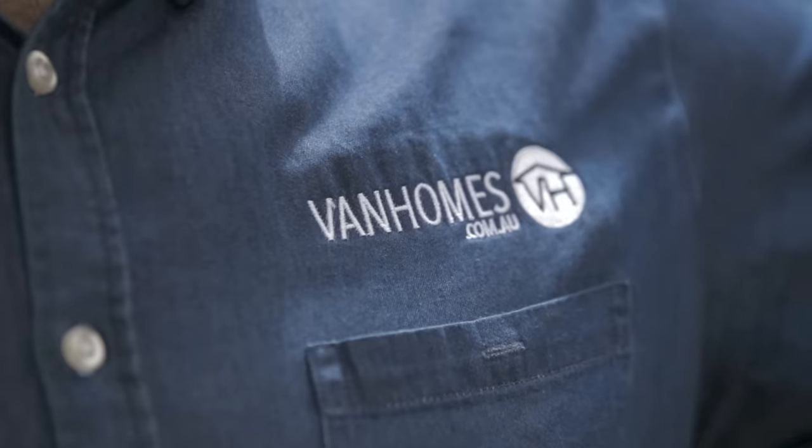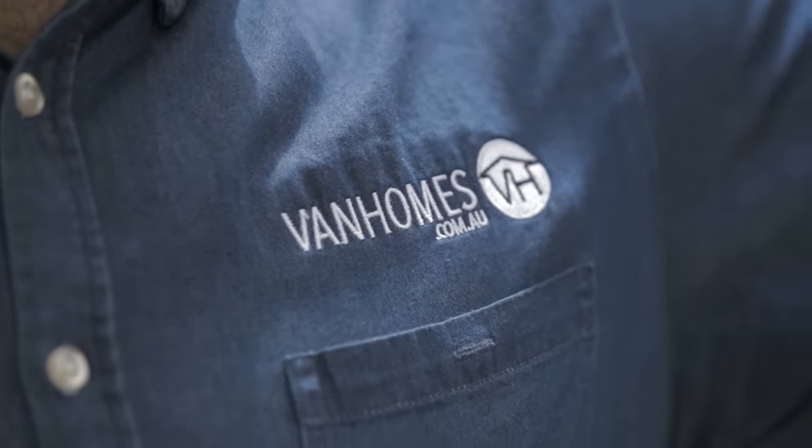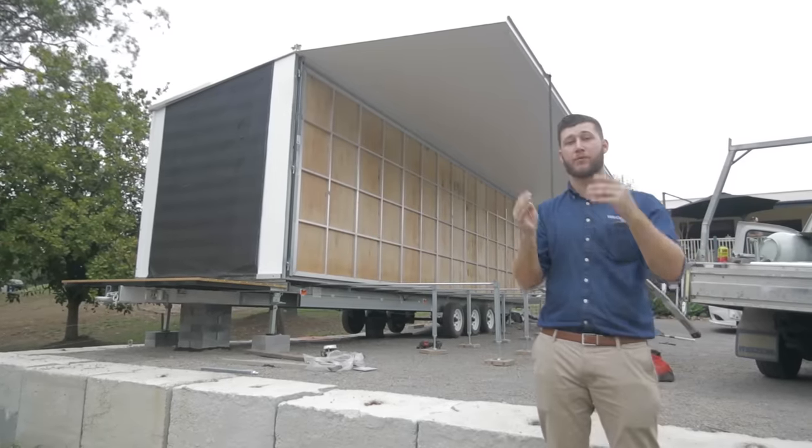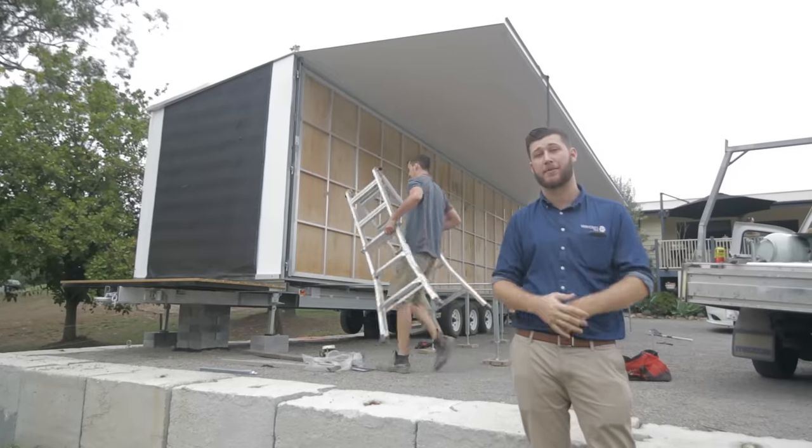So the first step of the fold out process is complete. We've lifted the roof up. Next, what we'll do is bring the wall and the floor down and then the sidewall up to meet the roof. What this is essentially going to do is double our floor space.